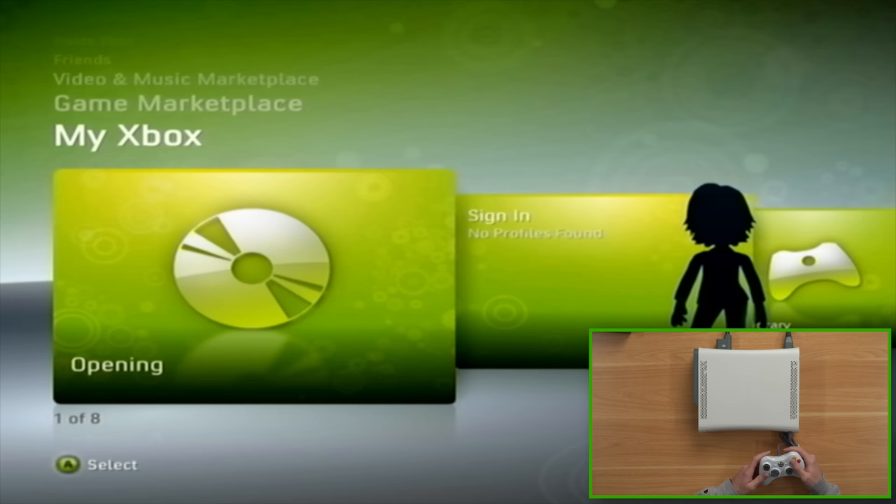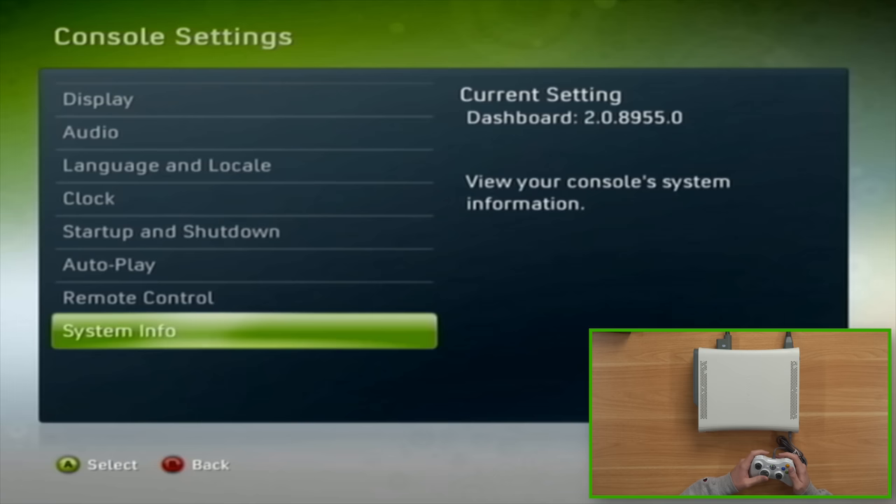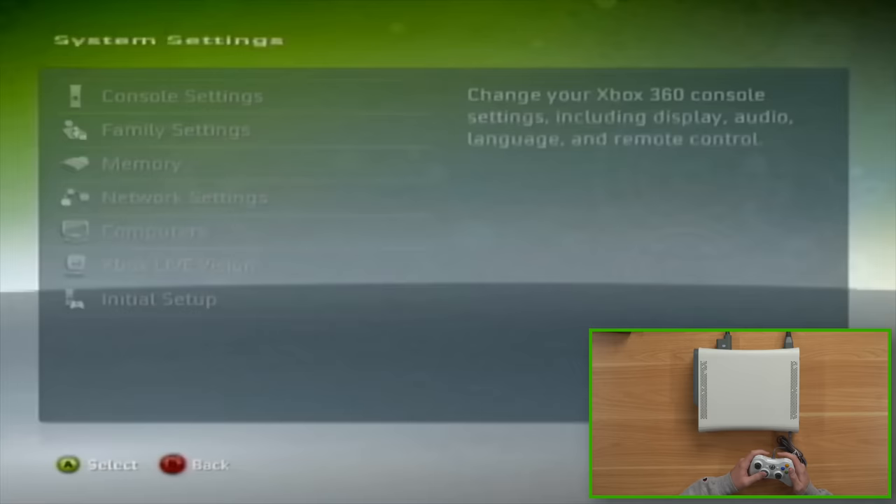There it goes — it got stuck the first time. If it gets stuck once it's gonna get stuck again. I can't believe this is actually on NXE. Let's see what exact dashboard we're on — we're on 2.0.8955.0. I was going to log into this thing and connect to the internet and log into my gamertag, but obviously I'm not gonna do that now because I don't want to upgrade from NXE.